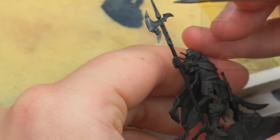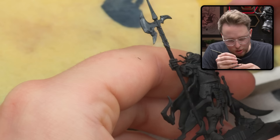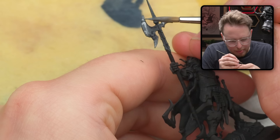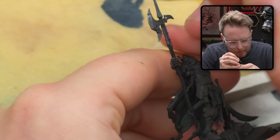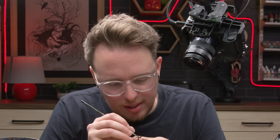I don't really know if what I'm doing at this stage is going to end up looking good at all. Painting for me is very much so a discovery process. While I am painting, I am reacting to what's on the model — I am figuring out whether or not the choices that I'm making are worth anything or if they're just trash.